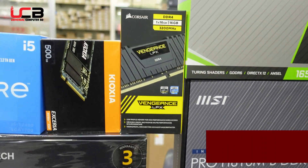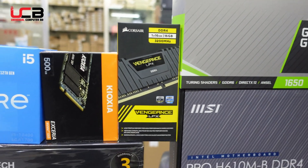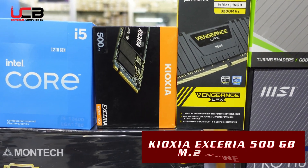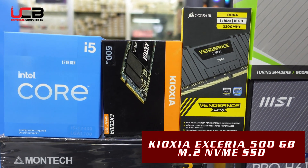We are using RAM with a lifetime warranty. This is a Japanese brand, sourced from Universal Computer BD. We are also using an NVMe SSD.